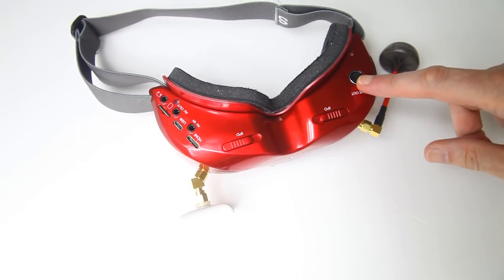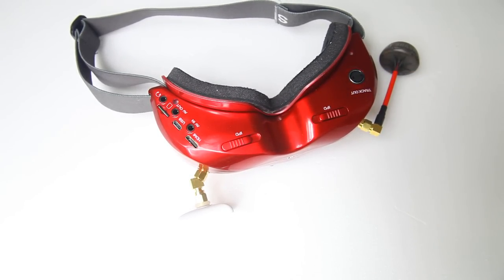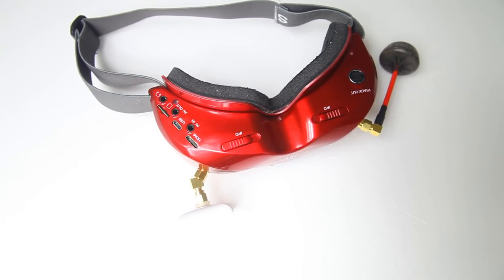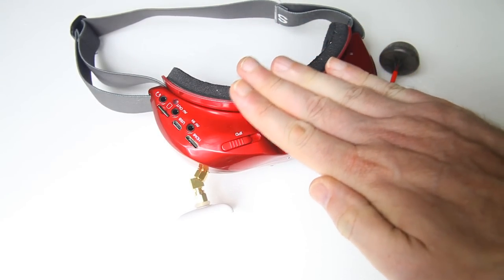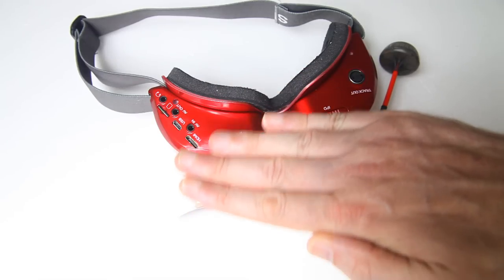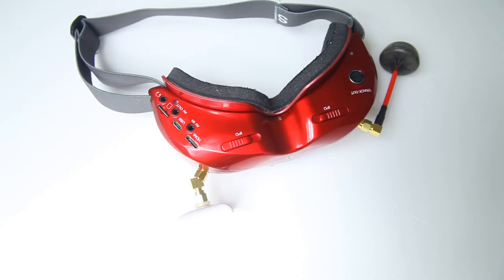Over on this side you've got the port for the head tracker. Yes, this is a goggle with a built-in head tracker. If you fly RC airplanes and want to FPV them, this will definitely be something you'd want to check out — to have your camera on a swivel activated by head movement. I haven't tried it myself yet, but I probably will.